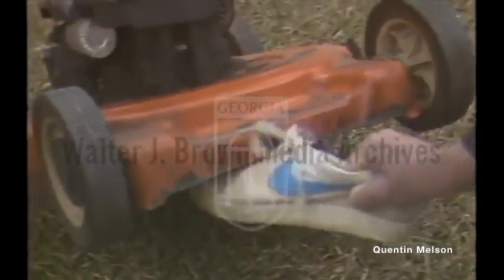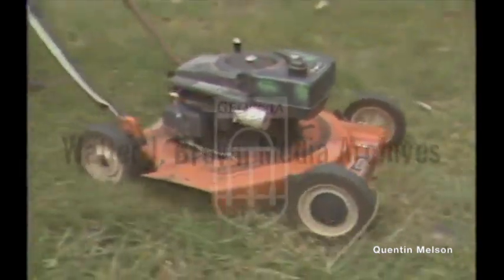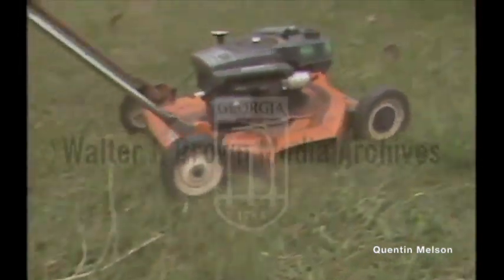Lou Ely first demonstrated his rubber mower blade for us last February, sticking a tennis shoe up under the housing. No cut marks, just some scuffs. But tests like this have not satisfied the Consumer Product Safety Commission.